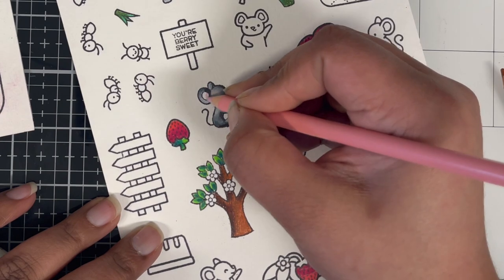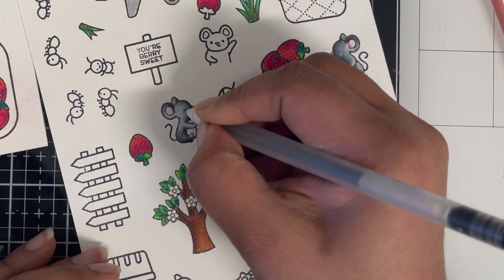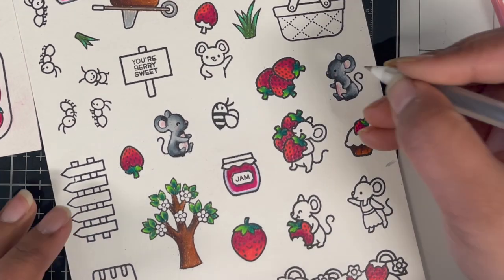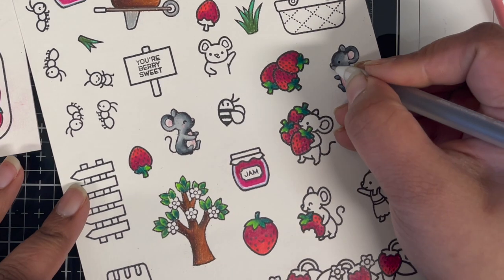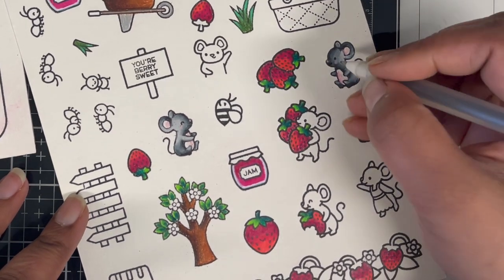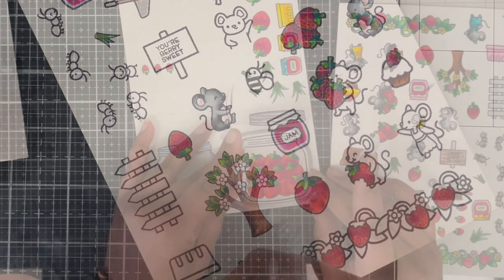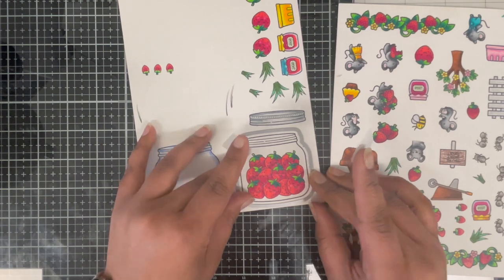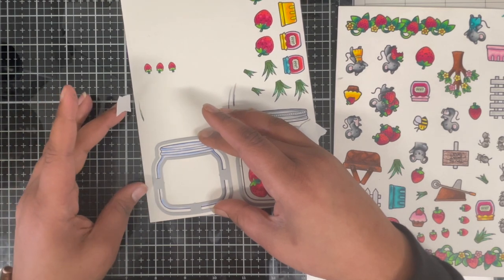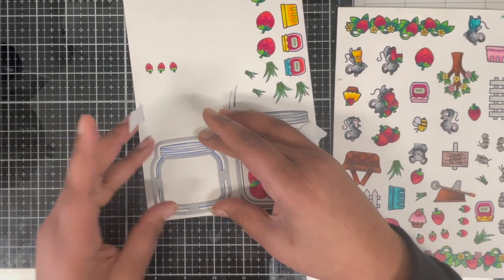I'm almost done showing the coloring of all my images. Because I'm using color pencils today, they kind of sit on top of the black outlines and the facial features get a bit lost. So I'm using my black Copic here and going over the mouth and the eyes — that just helps to bring the image back. Now that I'm done coloring, I'm using my dies to die cut all the images. I'm using post-it tape to hold my dies in place and passing everything through my die cutting machine.